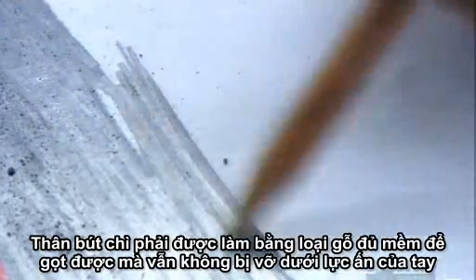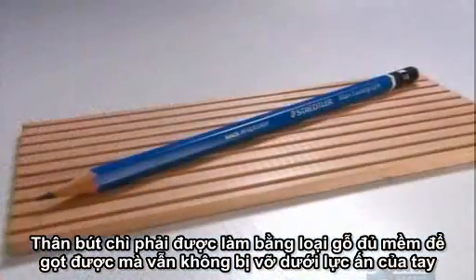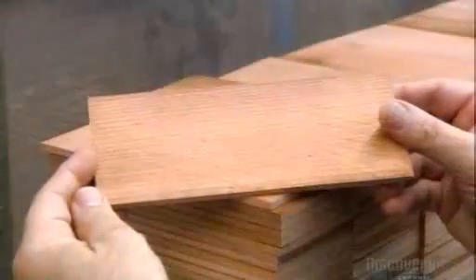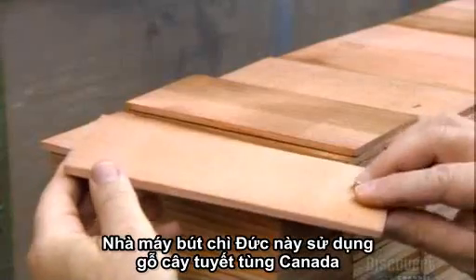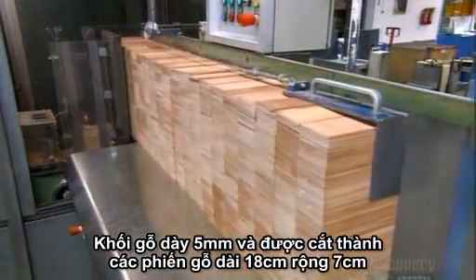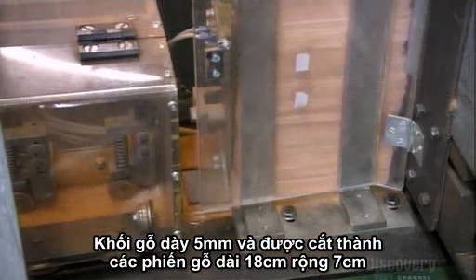For the pencil's body, you need a type of wood that's soft enough to sharpen, yet strong enough not to bend under the writer's hand pressure. This German pencil factory uses cedar from California. The wood is 5mm thick and arrives pre-cut in slats of 18x7cm.